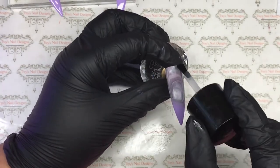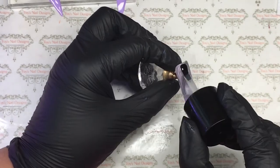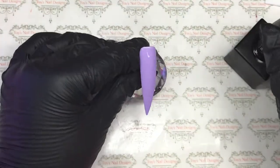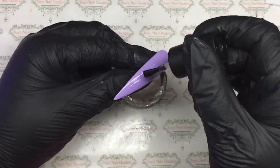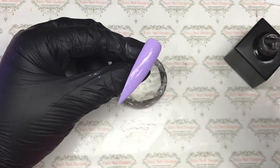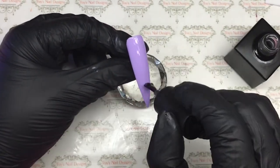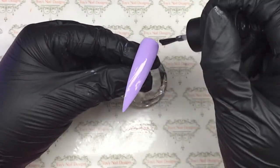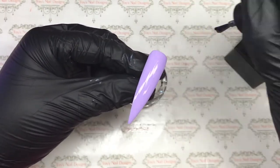Top coating this last nail, pop it in the lamp and give that a good zap, then we're going in with matte top coat. I always do nail art on matte top coat — if you want to make it shiny after you can go in with normal, but I actually left these two matte and really liked it. I'm using Ugly Duckling matte top coat, pop it in the lamp and give that a full cure.